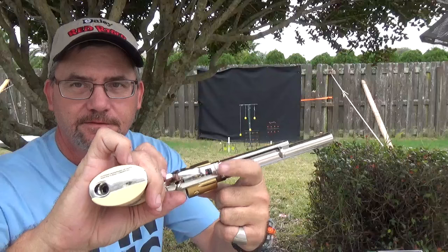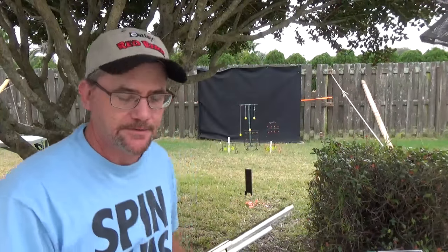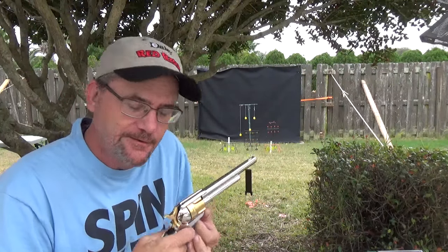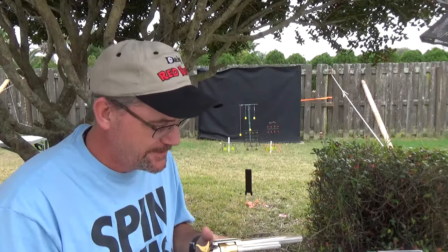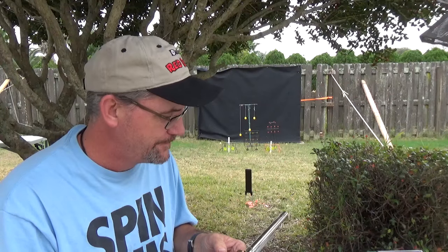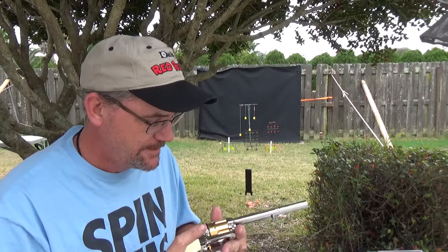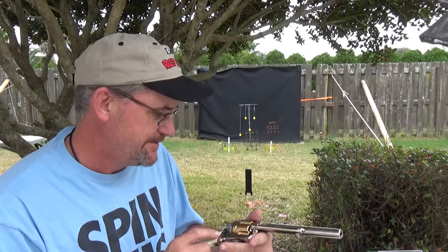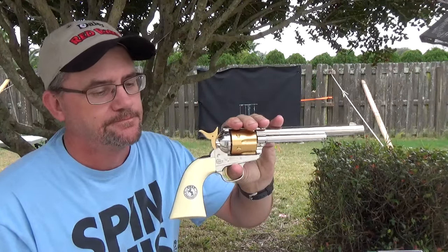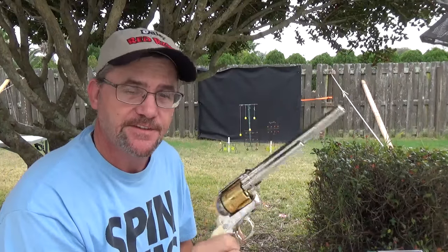It does have a safety that's on the bottom. It's a little awkward to try to get your fingernail in there and get it on safe or get it off, but you always need to make sure and be safe with it. Colt Single Action Army .45, .177 caliber pellets. You'll get to see this thing some more.